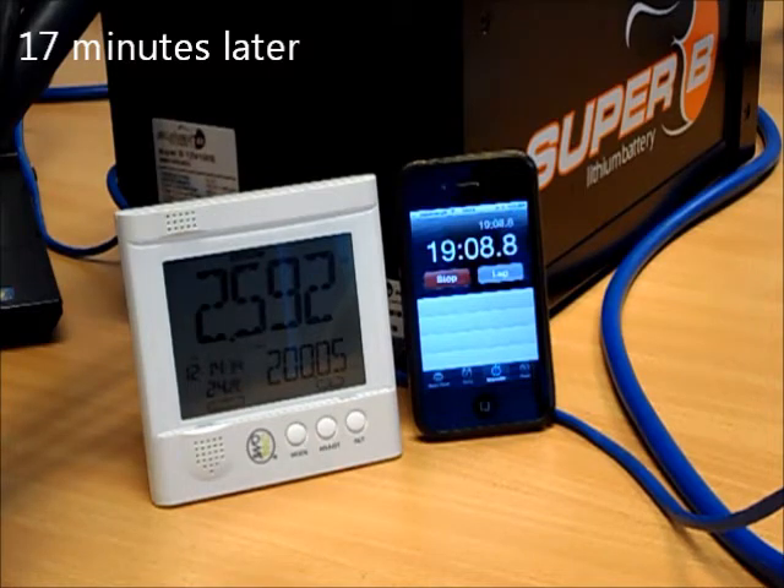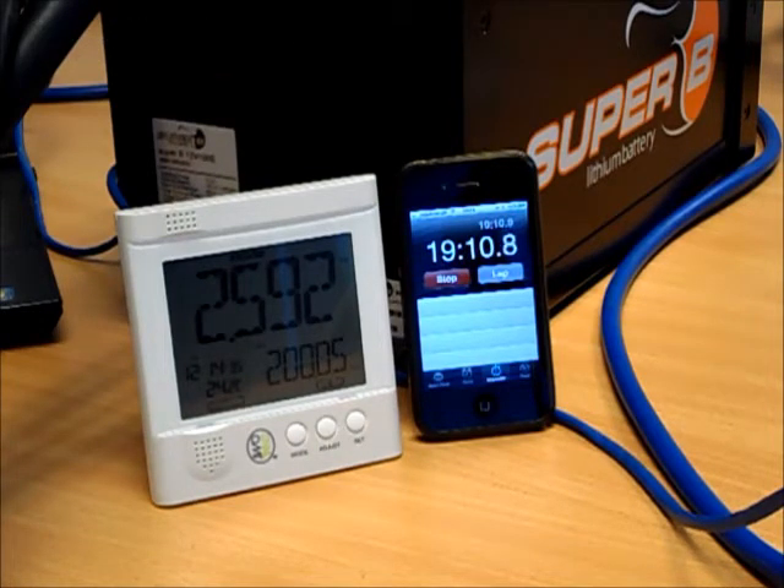We've resumed filming. We're approaching 20 minutes of running the load, and the battery voltage is sitting at 10.5 volts, just dropped to 10.4. We're starting to see a degradation of the DC voltage, so we're approaching the limit of what we're going to get out of this battery on this discharge. We'll wait until we get down to 10 volts when the inverter will cut off, and then establish exactly how much energy we've delivered to the load.